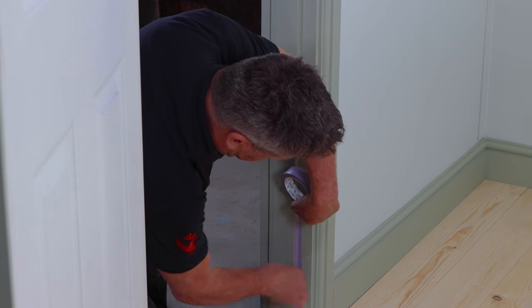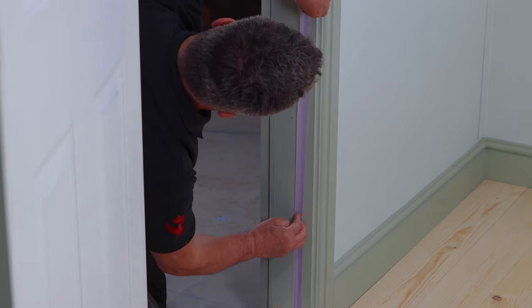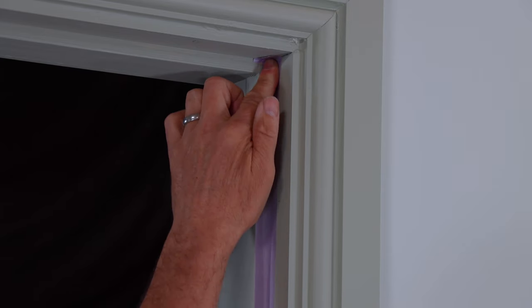Apply your masking line tight up on the outside edge of the slab strip that's right in the middle of the door frame.